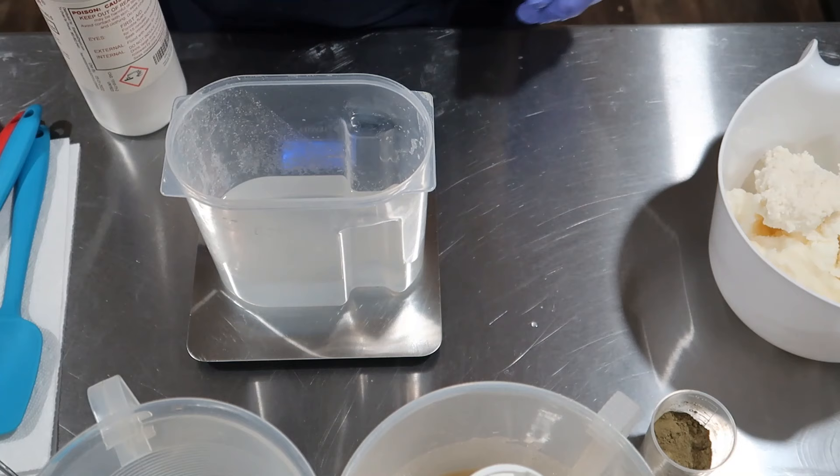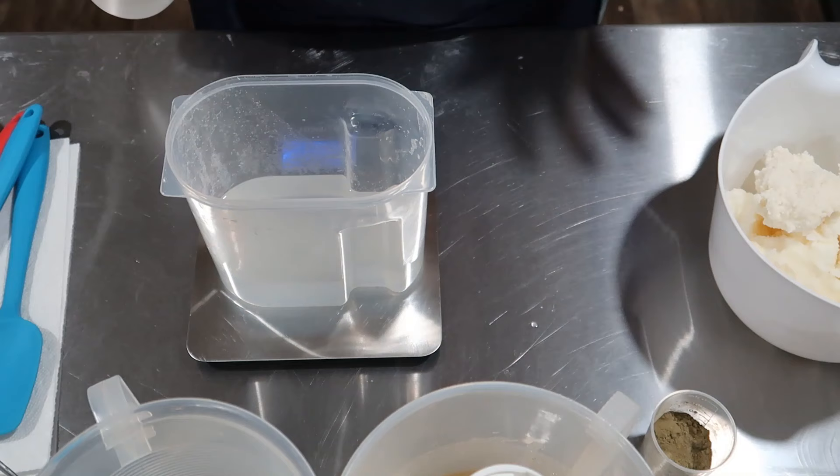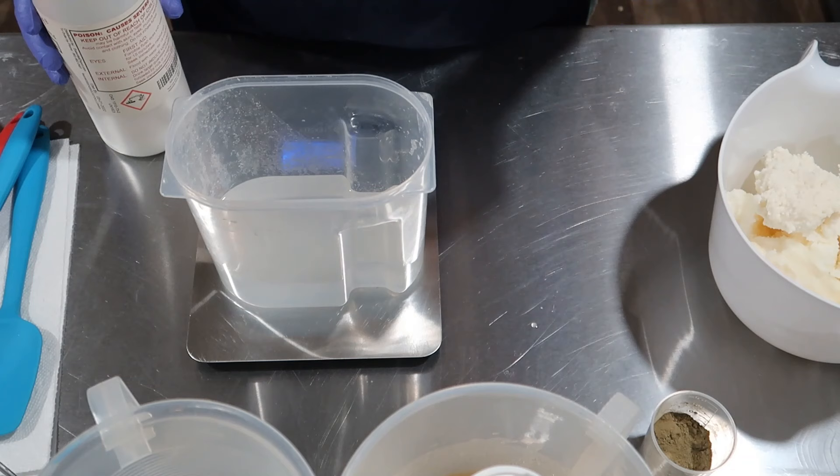I've already got my water weighed out — a total of 18.24 ounces. I used two ounces of it in my rice milk powder, so there's actually 16.24 ounces in here. This white bucket is my lye bucket — I only use it for lye, I've got three of them. We need 6.71 ounces of lye.